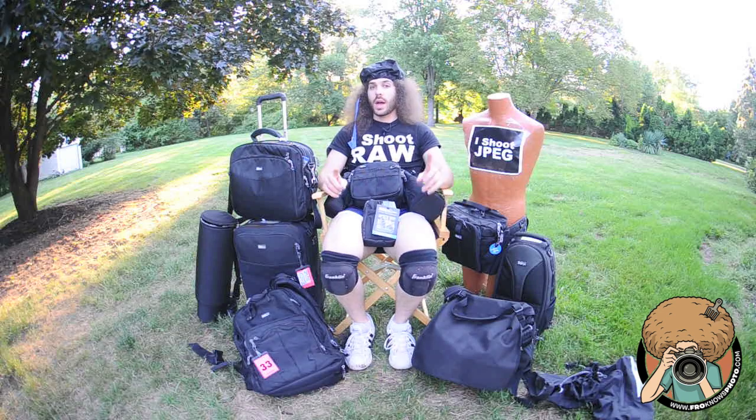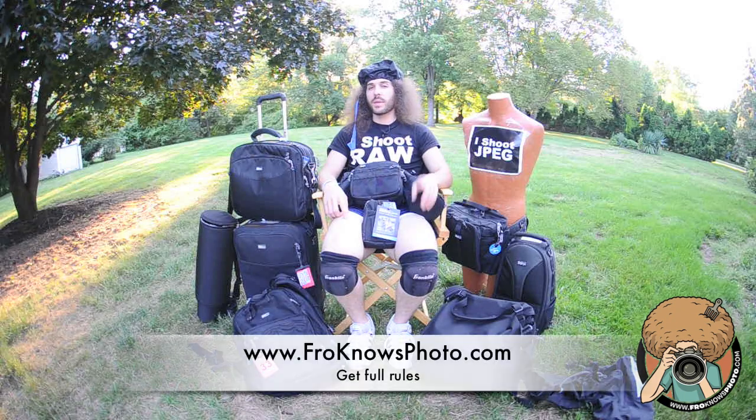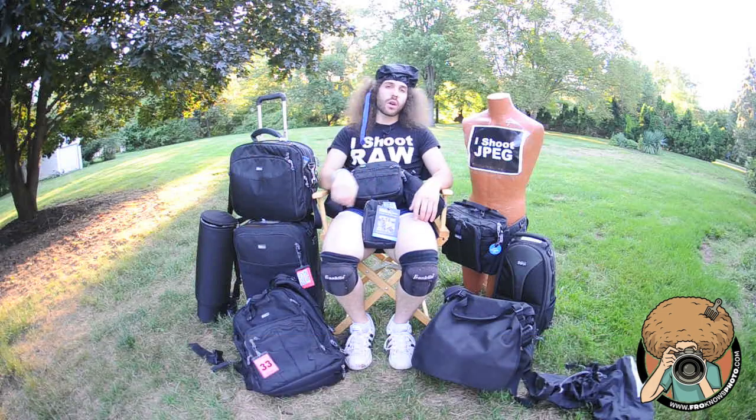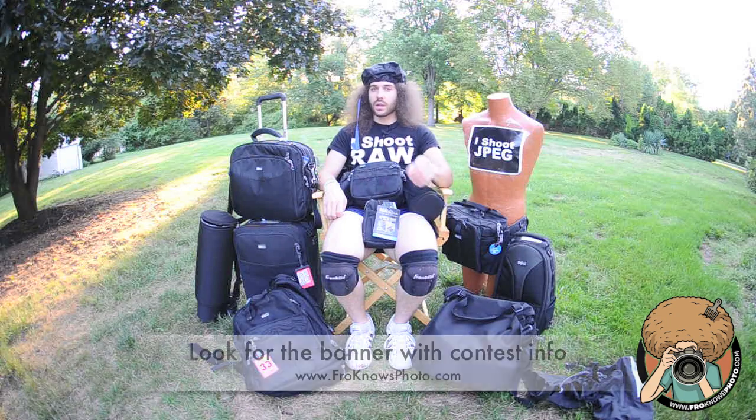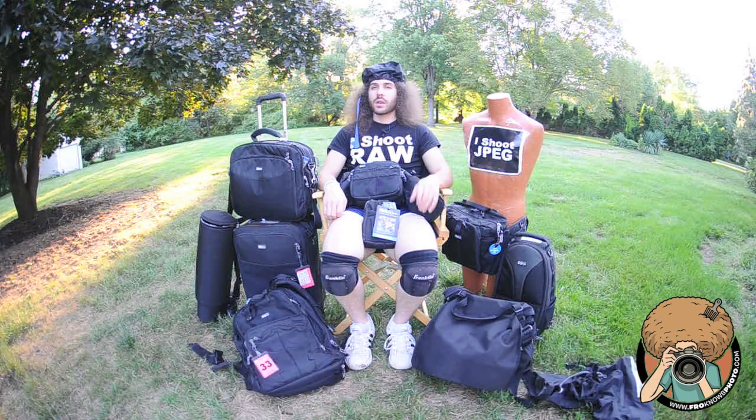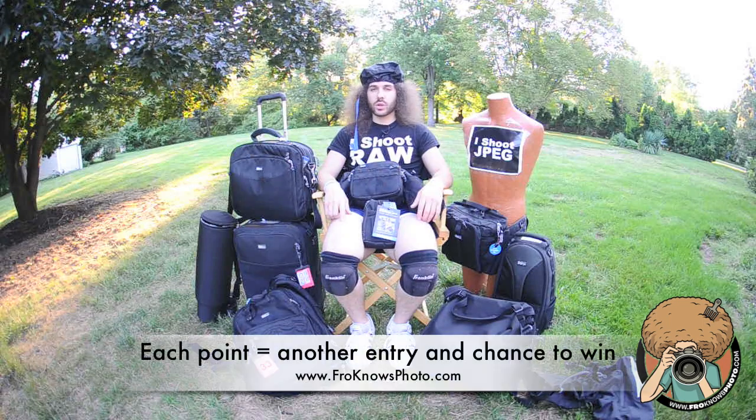But I mentioned the Retrospective 20 — I am giving away a Retrospective 20. How do you win? It is a contest. You have to find out on froknowsphoto.com — read underneath this video on froknowsphoto.com. So if you are on YouTube or seeing this on Facebook, you have to click over to froknowsphoto.com, look up Think Tank or it may be at the top of the page, and you could win a Retrospective 20. There are going to be many ways you can win — the more points you get, the better chance you have of winning.